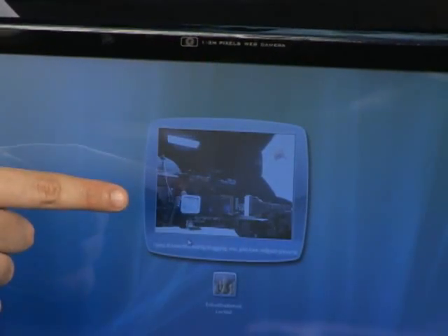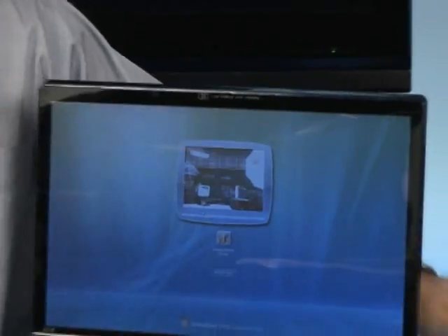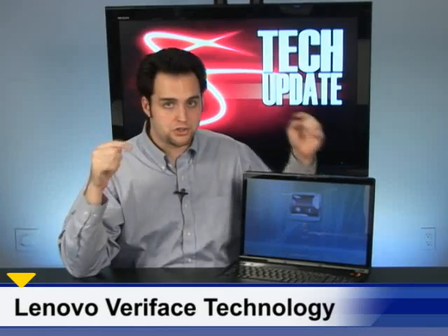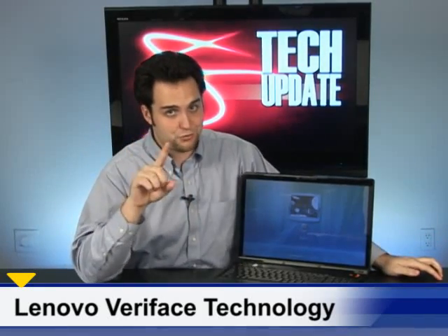You see this? This is the future of laptop security. It's Logan. I wanted to talk a little bit about Lenovo's Veriface technology because a lot of you guys don't even realize how much you want it. It's really, really cool.